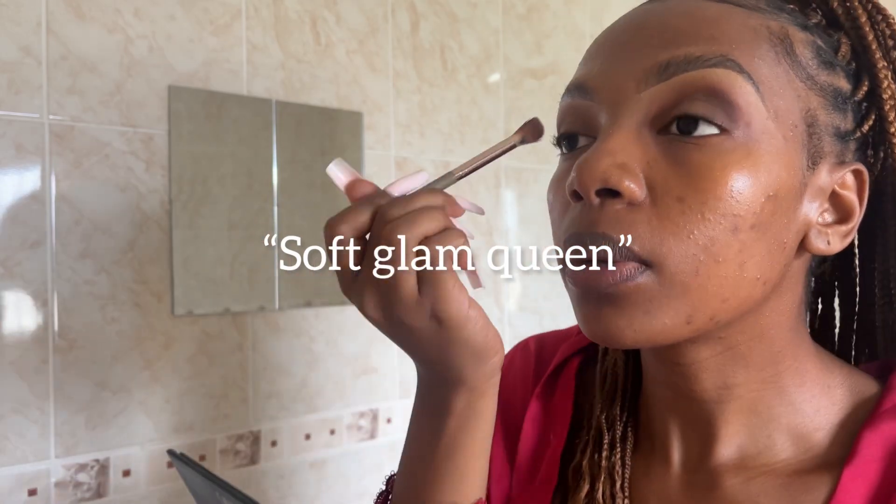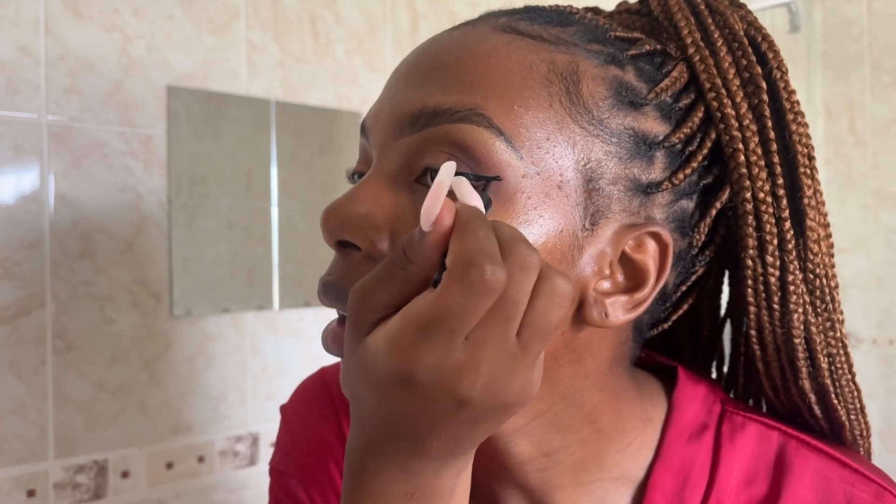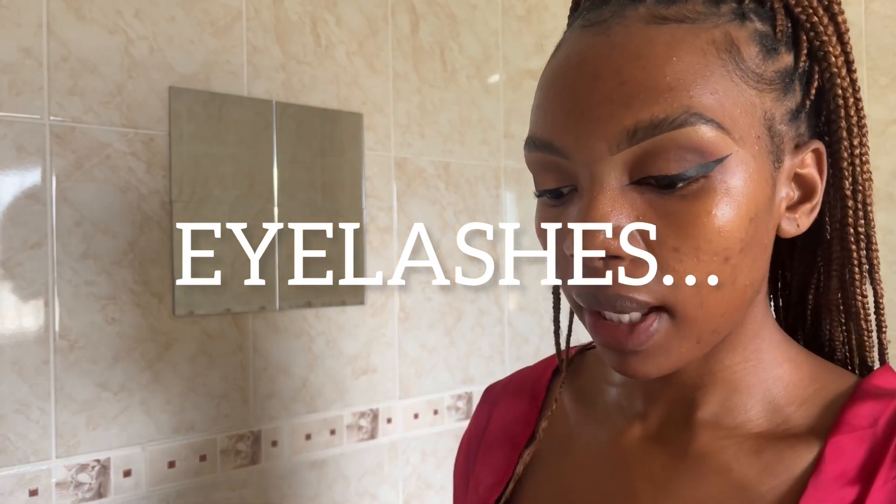I don't cut my crease anymore — I'm a soft glam queen now. I use a flat brush and go in with this shade. I use the Wet & Wild Mega Liner to create a wing eye, and I create a reverse cat eye. Lash application time — this is literally the only glue that matters in my life. I used to do this with my fingers but lately I can't live without tweezers.